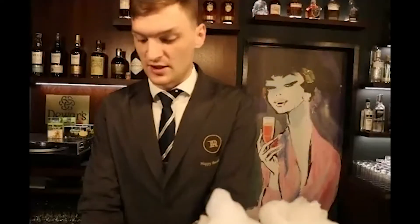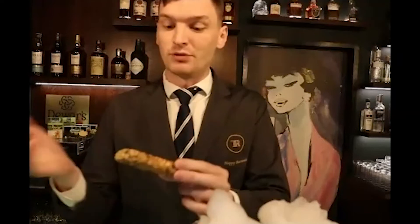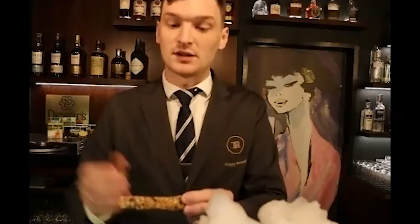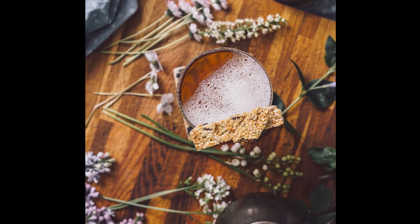Then you have a snack — a biscuit created with grains, some cranberries, some dried fruits, a little bit of honey, and a tea tincture to give it the flavor profile. It's here because when you're drinking tea at your parents' house, you always have a big biscuit next to it. This is a mood booster for you guys — thank you very much.